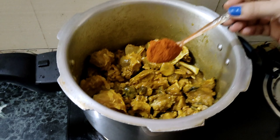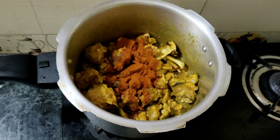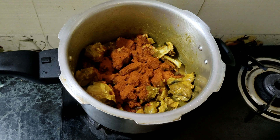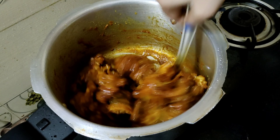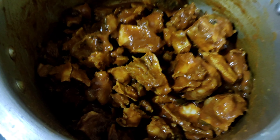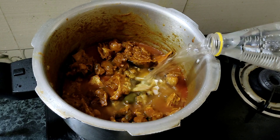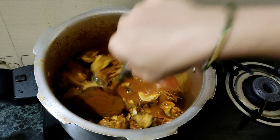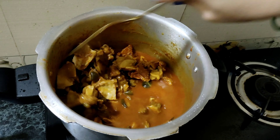Once this is done, add 2 tablespoons of spicy sauce. Mix it in with a medium-sized cup and add 1 to 5 tablespoons of hot sauce. Pour in a cup of water and mix it all together.